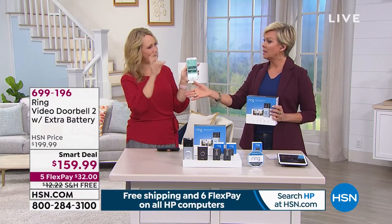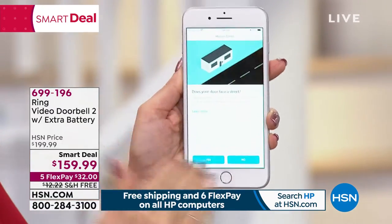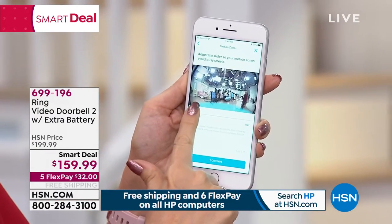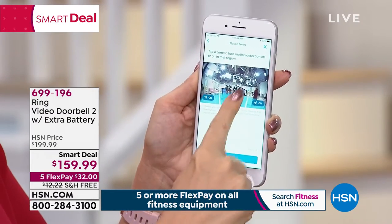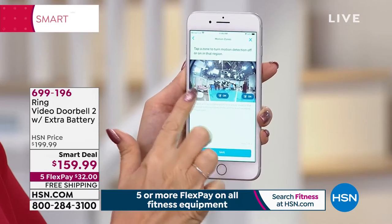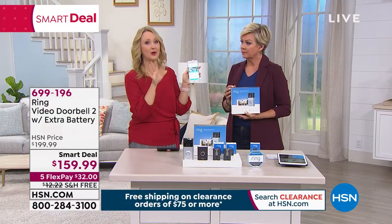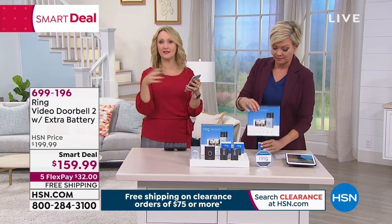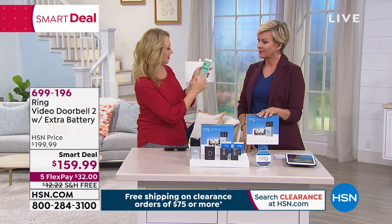In the free app you can set up custom motion zones. Three different zones — you can pull the motion detection all the way out to 30 feet or pull it back. If you have trees blowing in the breeze over here, your walkway over there, you can turn zones on and off so you're only getting notifications you care about. You can use Ring with no cost at all for live view — talking to someone at your door is totally free. For 30 days you get free Ring service. After that, to store clips for 60 days, it's $3 a month or $30 for the whole year.